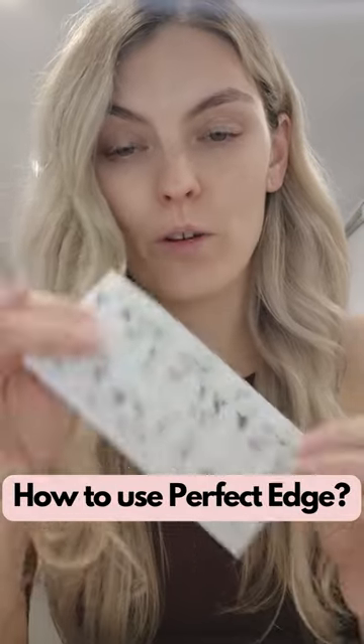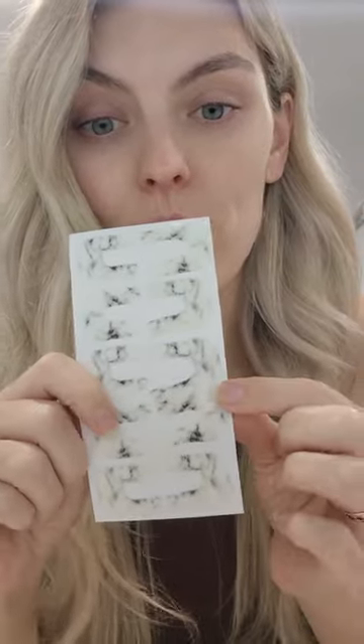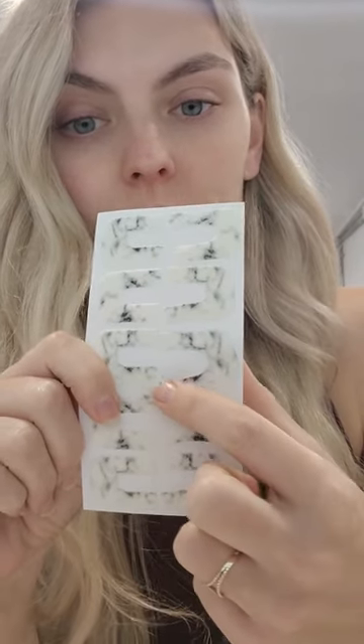I'm going to film a really quick tutorial of our Perfect Edge product. I've actually used this one already. They are reusable, so you can see this one's been stuck back a little bit. Just take this off. They're not actually super sticky, and the idea is that they're completely moldable and adjustable. I'll show you what I mean.